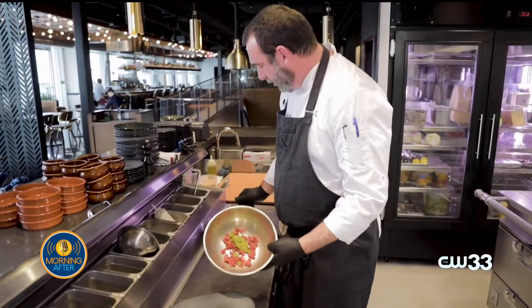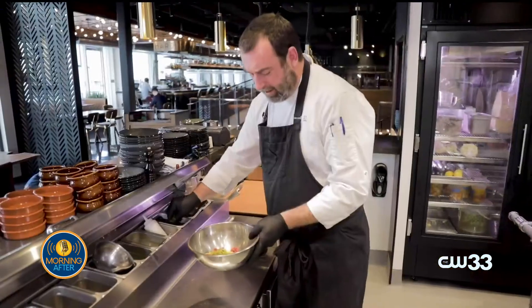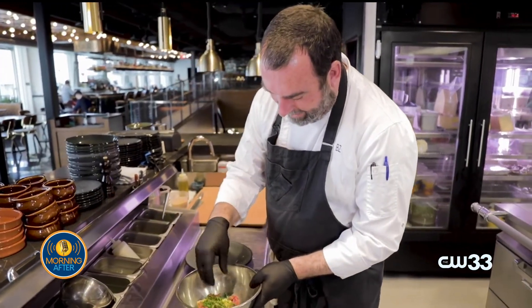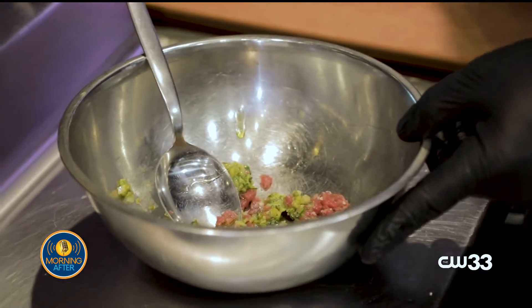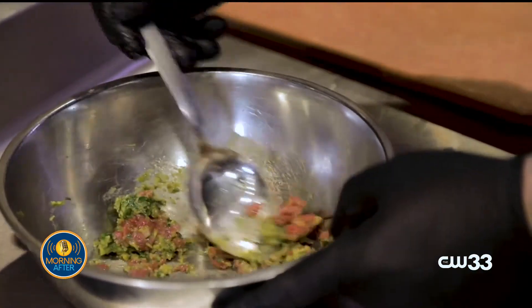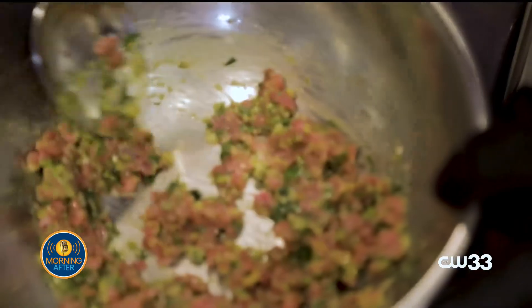So green olive harissa, some finely diced preserved lemon, our fines herbes — which is parsley, tarragon, chive, and dill — and we're going to add a little olive oil, a little bit of sea salt, and then just toss all that. The green olive harissa is salty, definitely garlic and onion, and a little heat from the chilies — we use serrano chilies.